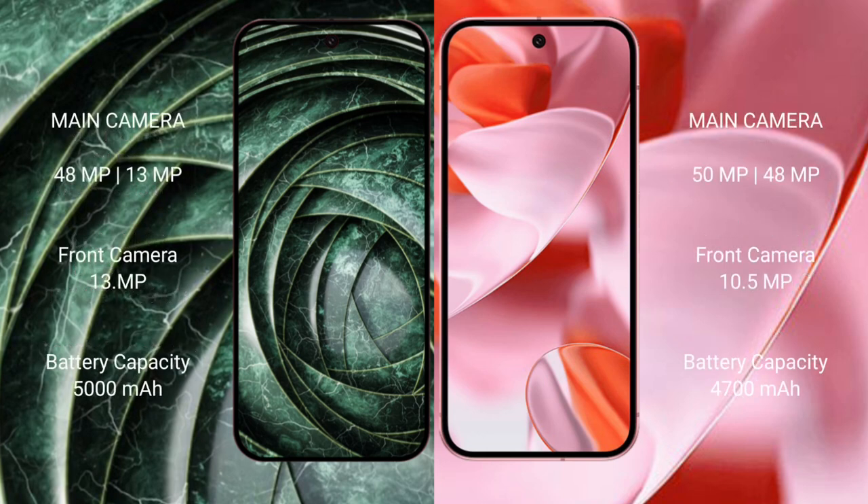The Google Pixel 9a has a dual rear camera setup of 48 megapixel plus 13 megapixel, and a 13 megapixel front camera. The Google Pixel 9 has a dual rear camera setup of 50 megapixel plus 48 megapixel, and a 10.5 megapixel front camera. The Pixel 9 has a 5000mAh battery with 18-watt fast charging, while the Pixel 9a has a 4700mAh battery with 27-watt fast charging.